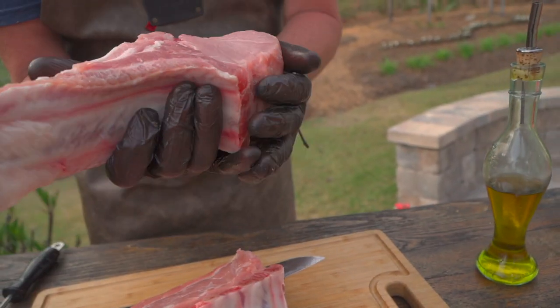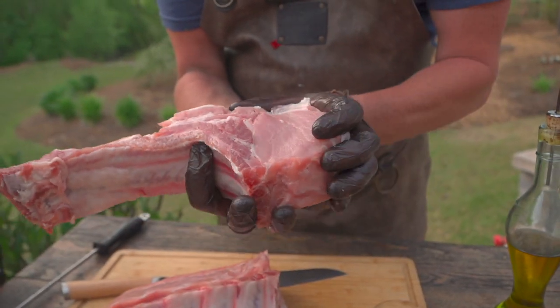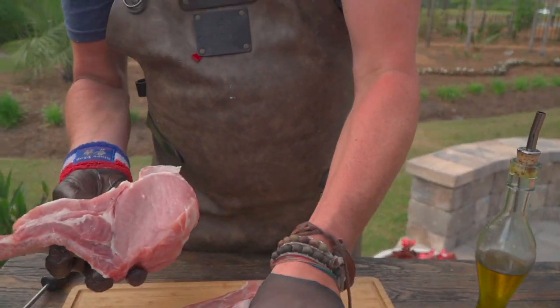What we're left with is just this gorgeous music note. Unbelievable meat here — nice bit of rib meat. We could French this all up, but I kind of want to eat it. So let's leave it at this and go ahead and season it up.